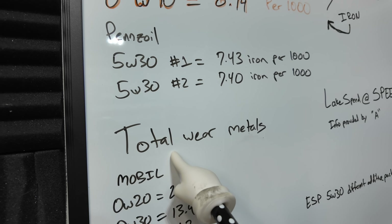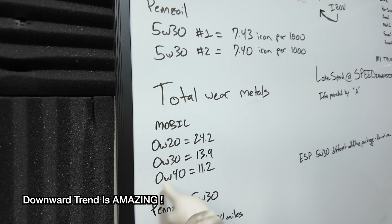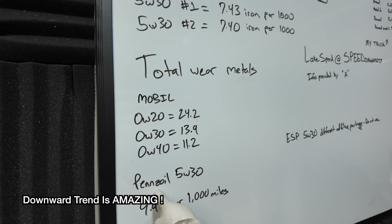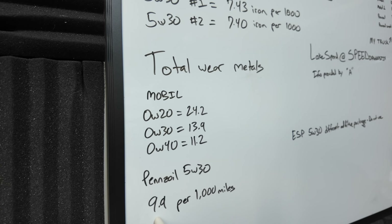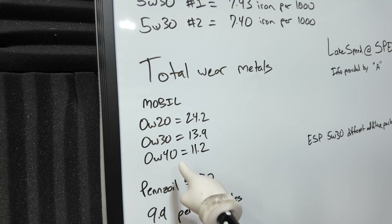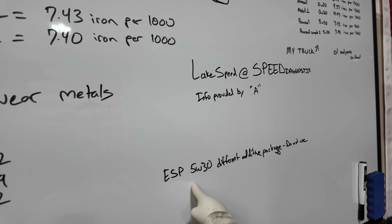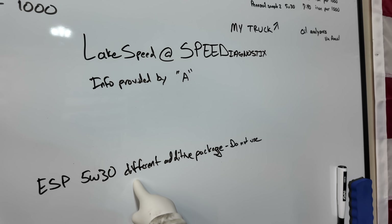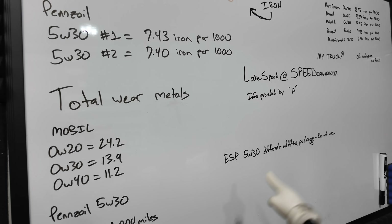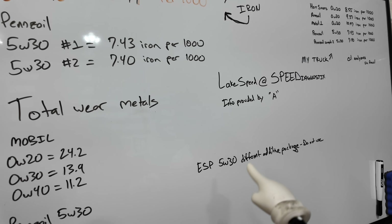Speed Diagnostics focuses on total wear metals. As a total, 0W20 showed 24.2 in A's truck; 0W30 was 13.9; 0W40 was 11.2. In my truck with Pennzoil 5W30, total wear metals were 9.9. Now, Mobil 1 ESP is a 5W30, and per the email from A, it was mentioned that this has a different additive package and he recommended not to use it. That's a recommendation I would not take lightly — definitely stay away from that 5W30 at this point.